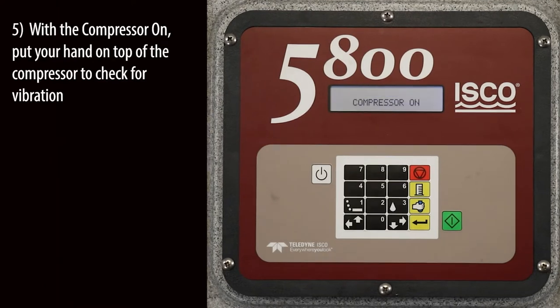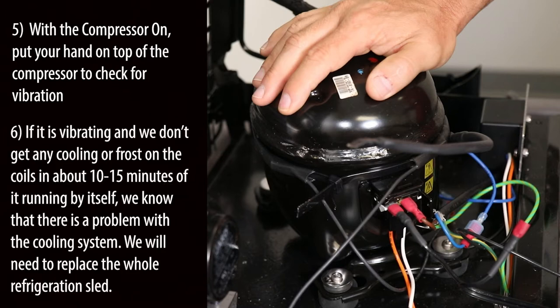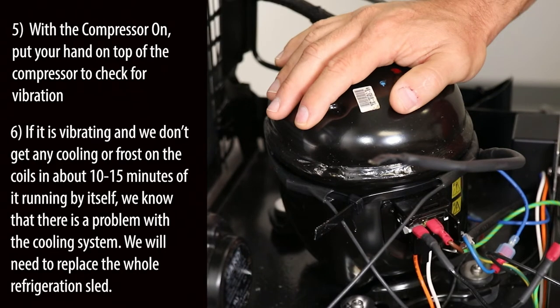With the compressor on, put your hand on top of the compressor to check for vibration. If it's vibrating and there isn't any cooling or frost on the coils in about 10 to 15 minutes of it running by itself, we know that there is a problem with the cooling system.